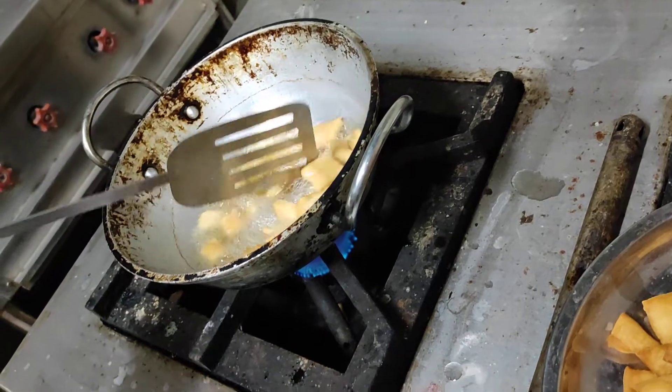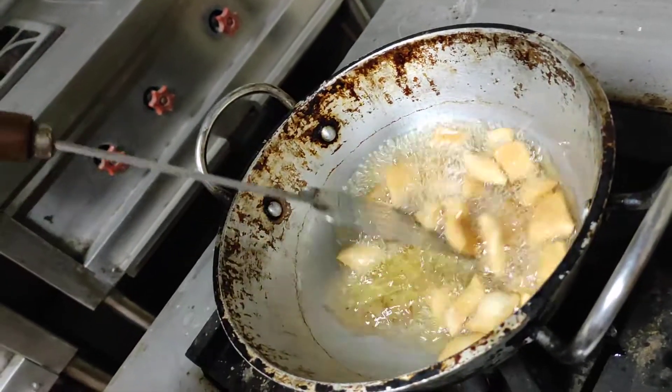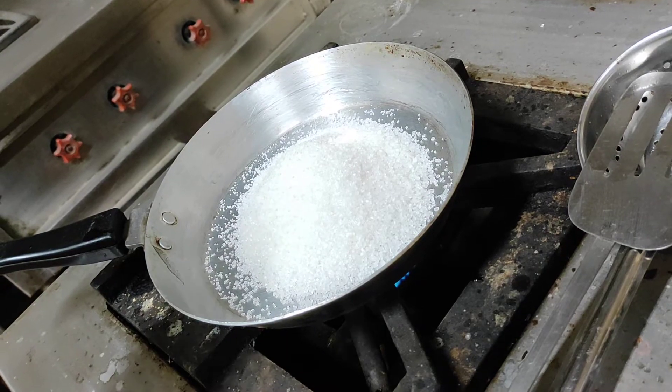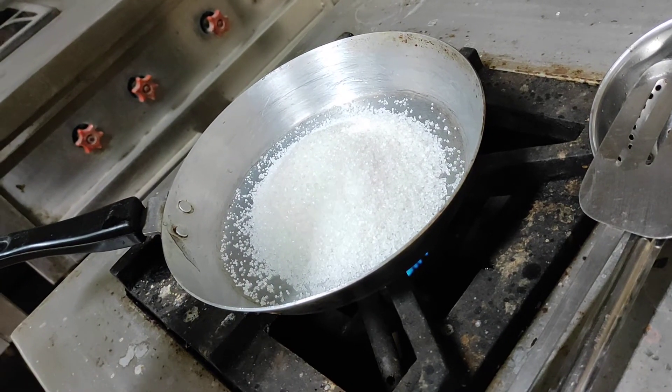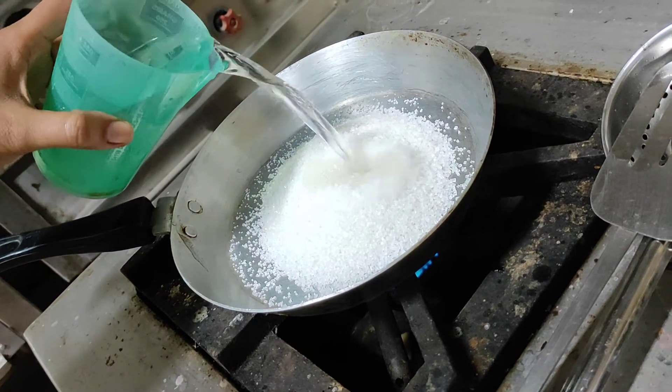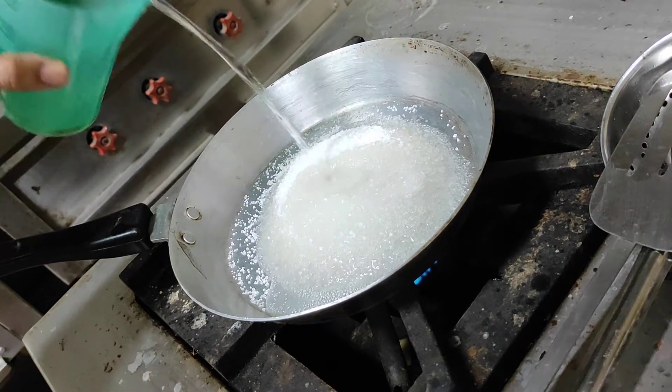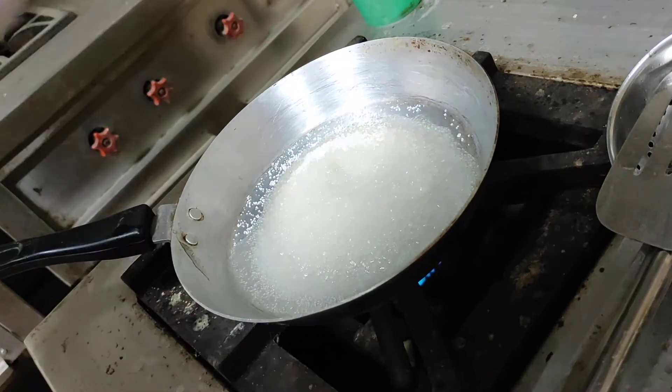We will deep fry all the cut pieces and put them on a plate. Then we will take 250 grams of sugar and one-third part water to make the sugar chashni, to see the recrystallization effect.